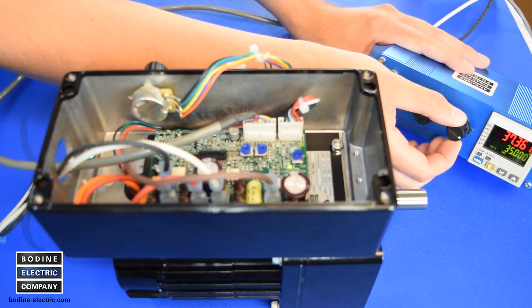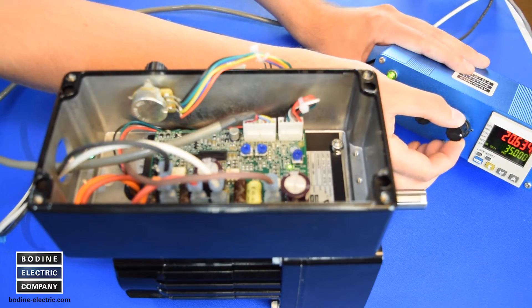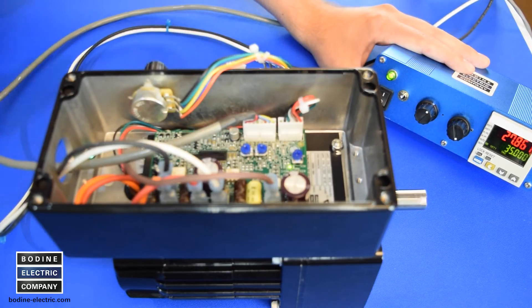Use the remote speed pot or an analog 0 to 5 volt DC input signal to regulate the gear motor output speed. With only one simple connector change, we can configure this 24 volt brushless DC gear motor to switch from local to remote operation.